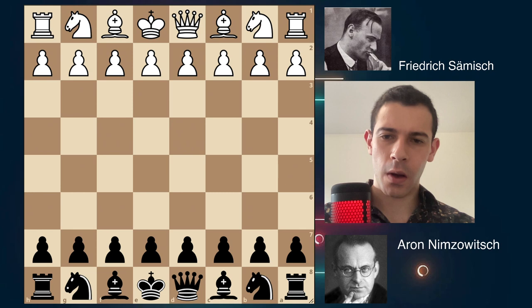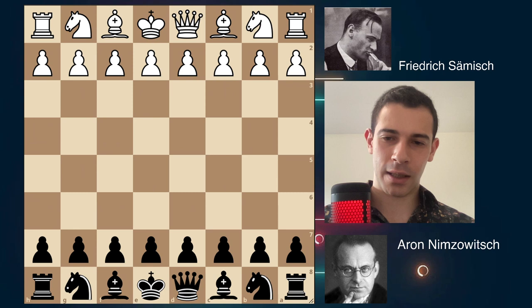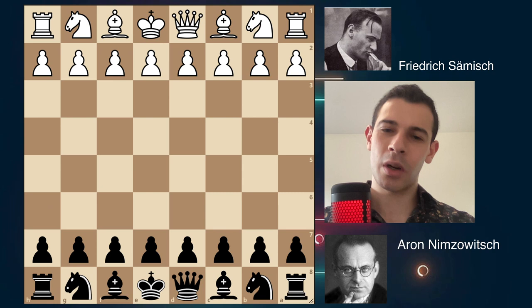What's up guys, and welcome! Today I have an amazing game for you. This game was played between Frederick Samish — who looks like a poker player, by the way — and he's the one who invented the Samish variation of the King's Indian Defense. He's playing the great, the amazing, the handsome Aaron Nimzovich, who looks like a physicist. Nimzovich wrote a book called 'My System,' which is considered to have laid the groundwork for modern chess theory. The book is good — I've never read it, but I recommend you read it. This game is called by many the Immortal Zugzwang Game. You'll see why very soon.